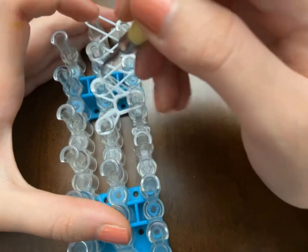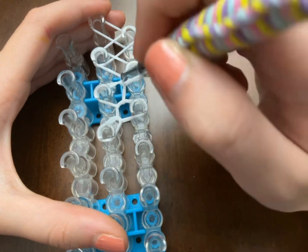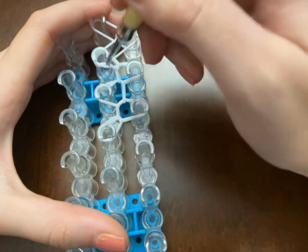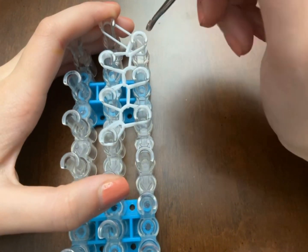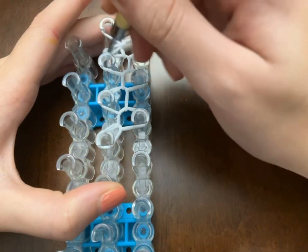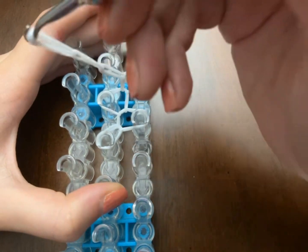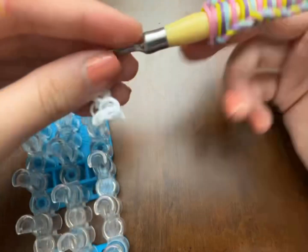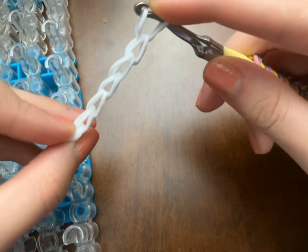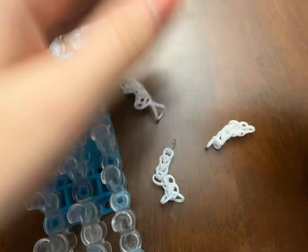Keep going under the cap band, following where it leads you. Keep going like so. That was the last way — you had three ways on the loom total, all resulting in the same single bracelet form.